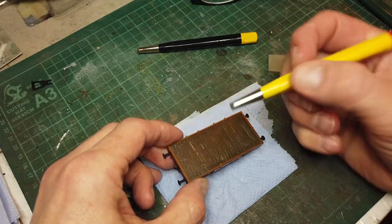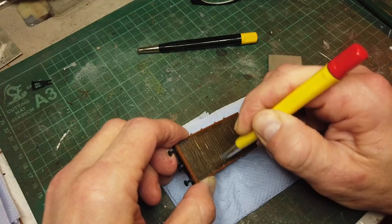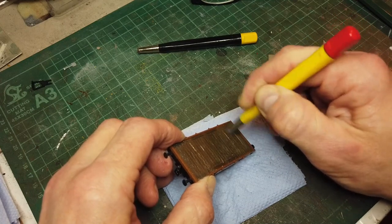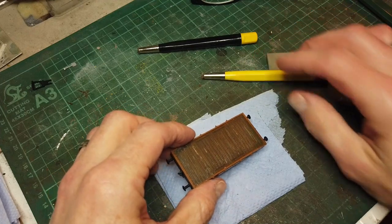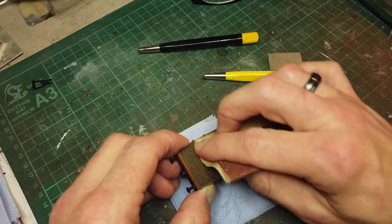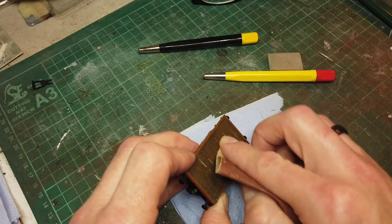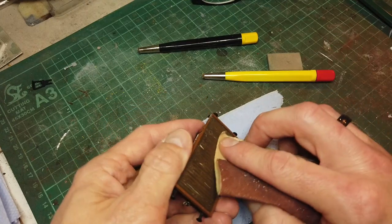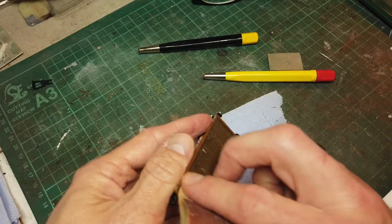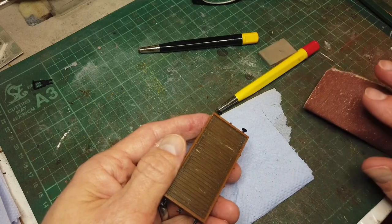Then we've got a brass one, which is a bit finer, so I'll do the same again — making sure I do not go on those metal strips. Then, using a bit of P120 sandpaper — use whatever you feel works best — just sand again in the direction of the grain, trying not to hit those metal plates, and hopefully that'll do it.